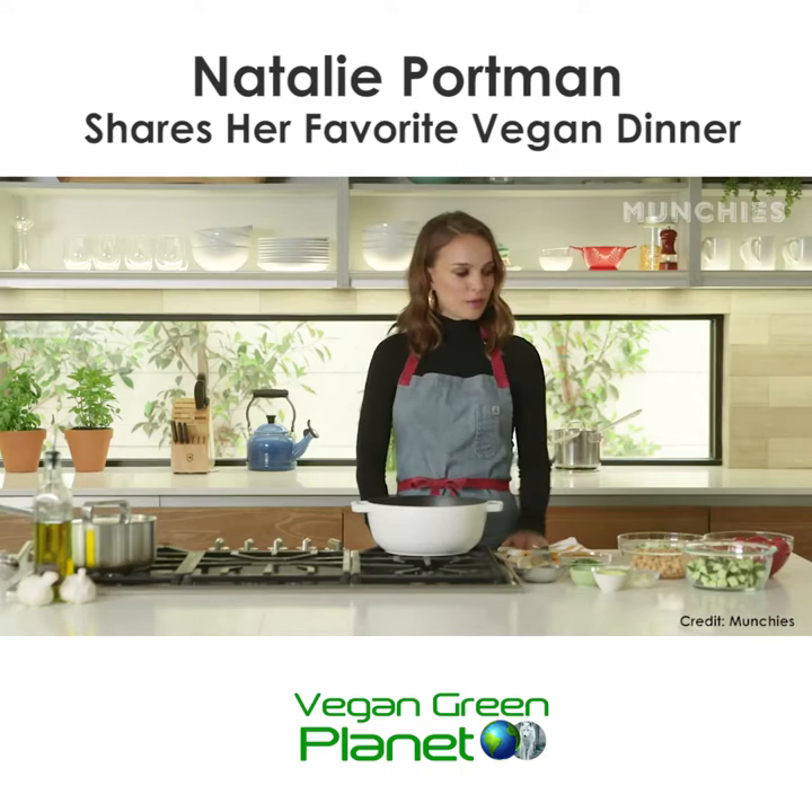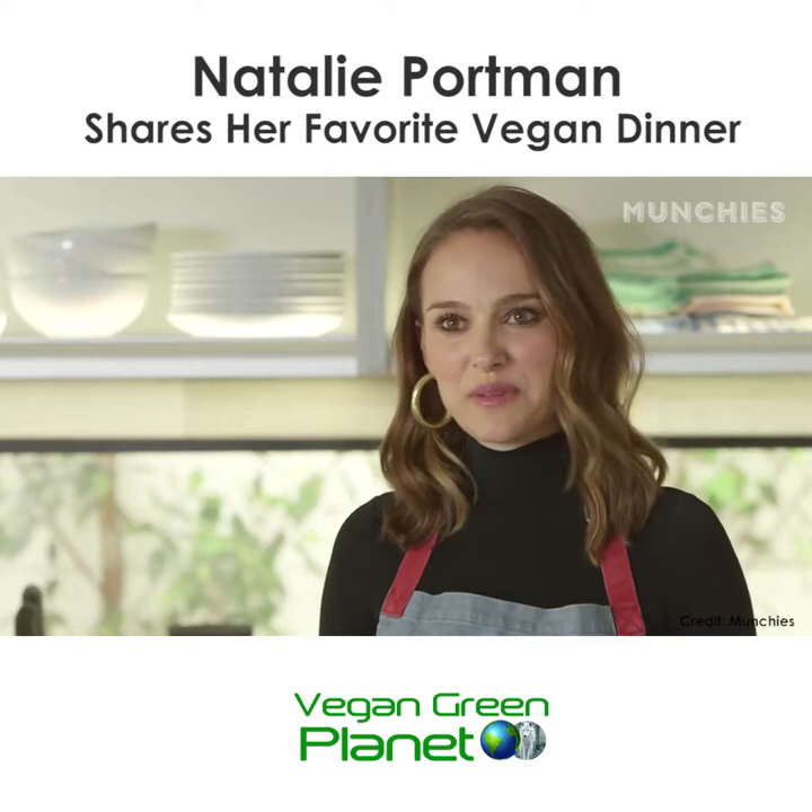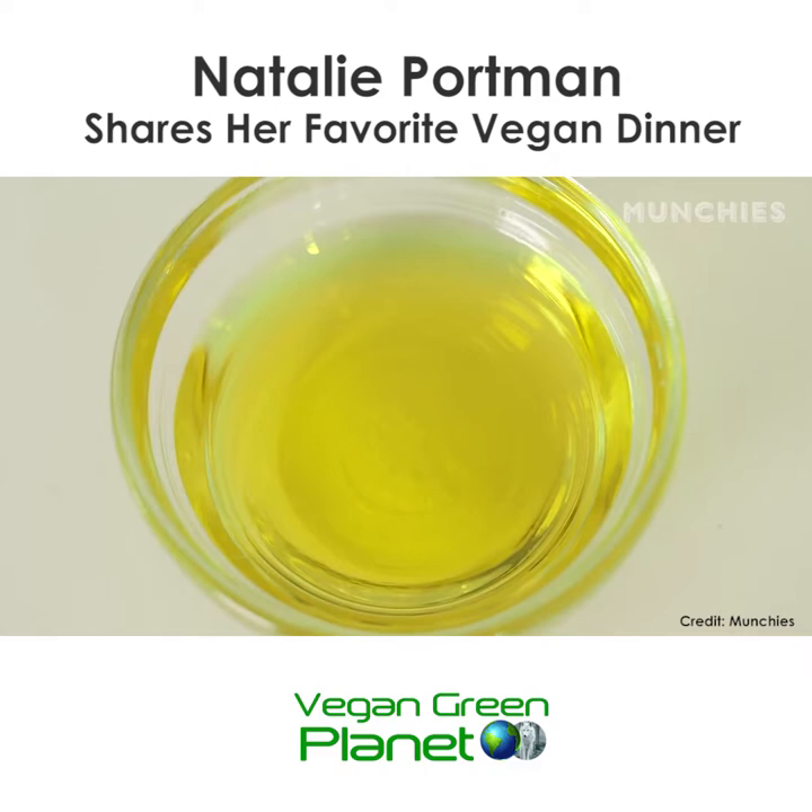I like to cook this at home for my family. It's quick, has very few ingredients, and I manage doing it between running around after kids.